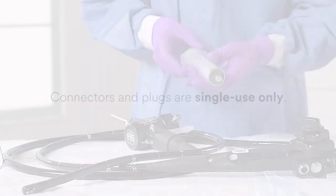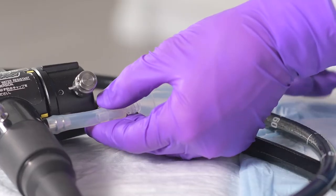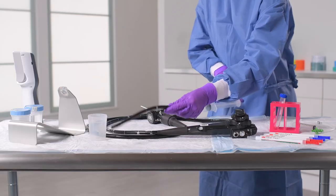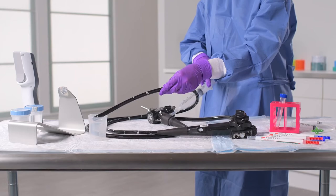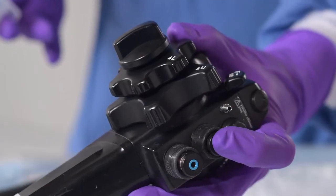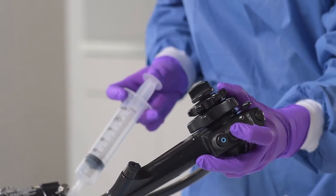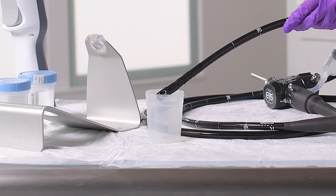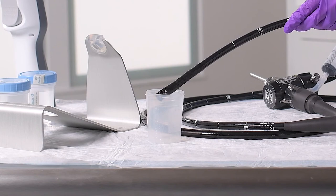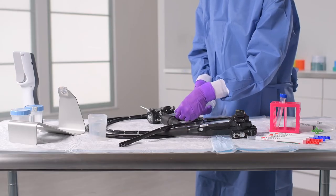Note that the connectors and plugs are for single use only, so be sure to discard them when you have completed your test. Next, fill a sterile 60cc syringe with air, then attach the syringe to the connector. If using the plug, press down on the syringe to push air through the channel. If using the suction valve, press down on the suction valve located on the control head — the valve with the red dot — then press down on the syringe. This air flush removes any remaining cleaning agent. Any fluid removed during this flush should not be collected in your sterile sample container. When complete, detach the syringe from the connector.